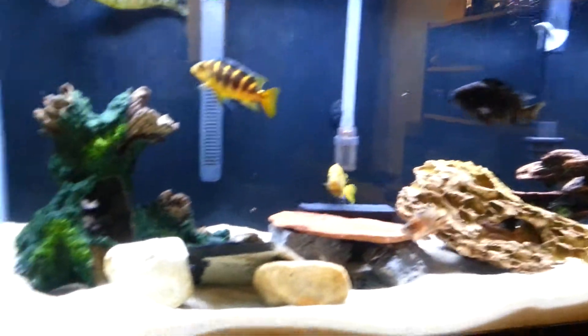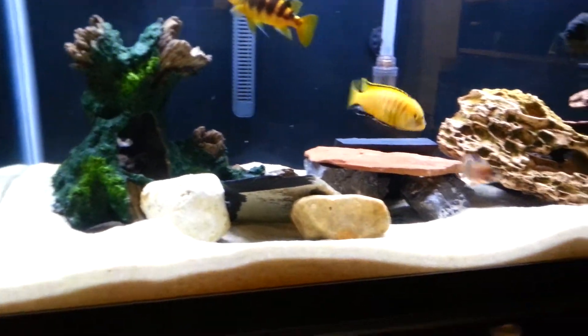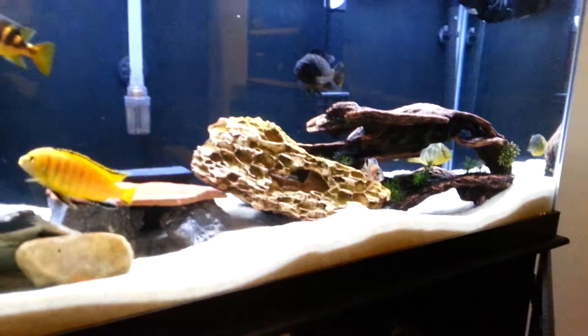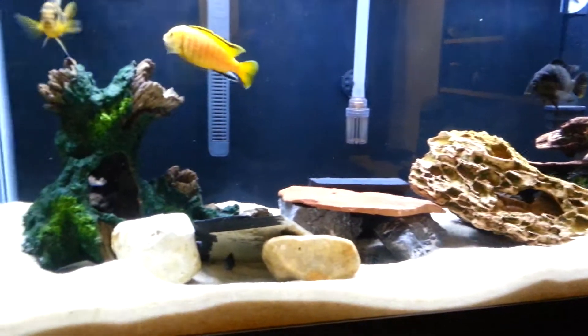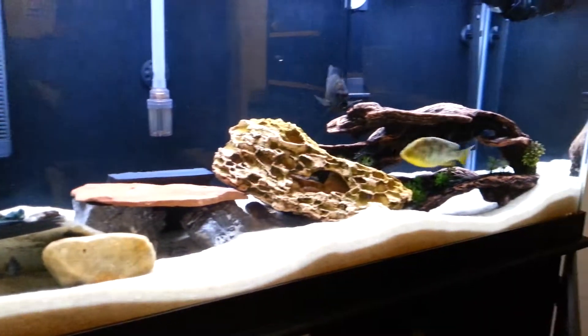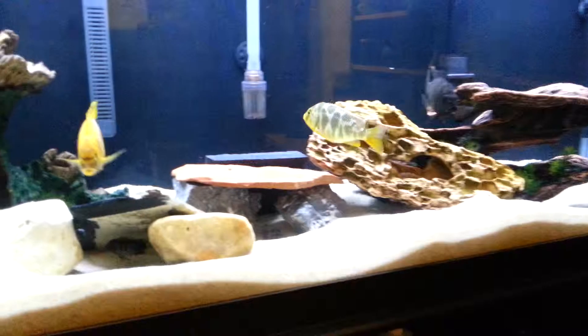Hey guys, Cichlid Fanatic here. What's going on? Lazy Sunday. I just want to give you guys an update on the 75 gallon. Got a couple rocks in here, got a new fish. We'll start off with the rocks.